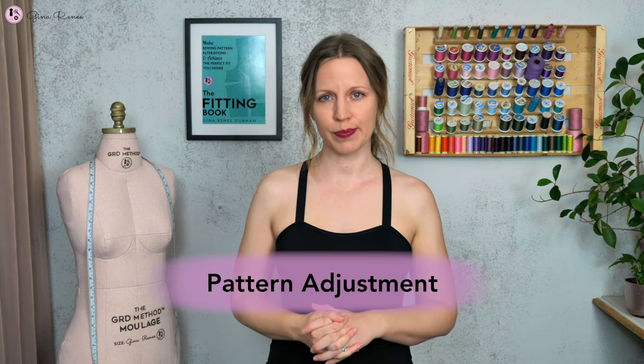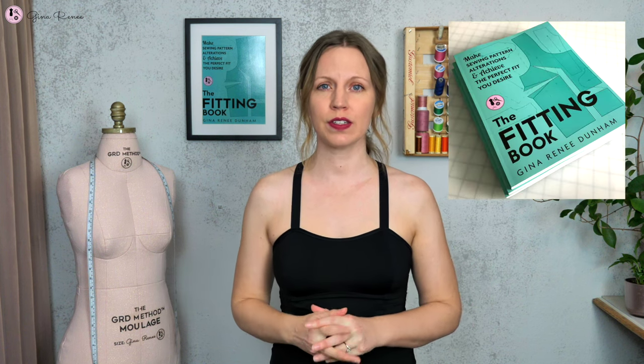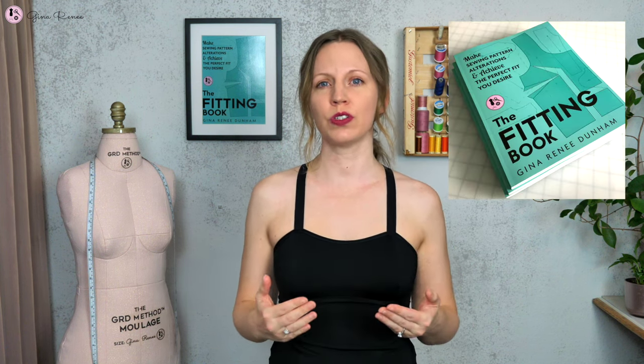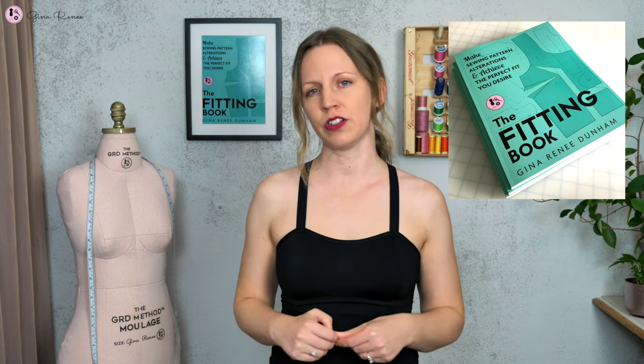It really has a huge range, so it could mean that you might need a pattern adjustment. I'm going to go through some of the fitting book visuals in case you have shoulder slope issues. These are the main issues that you'll see in your fitting garments.